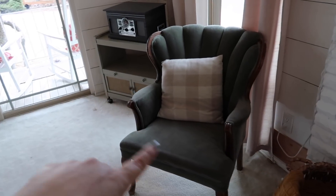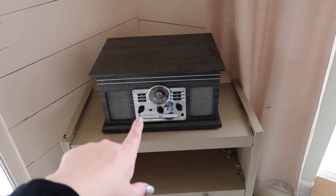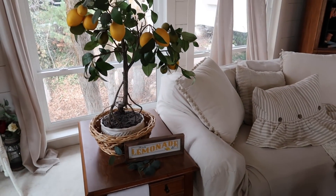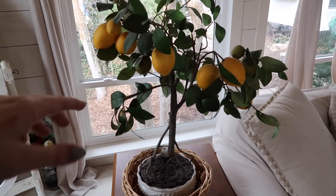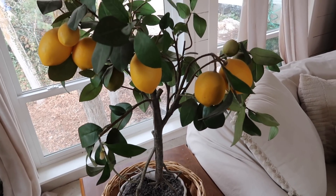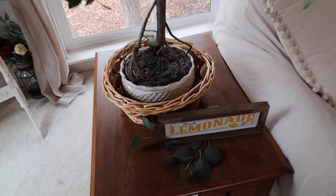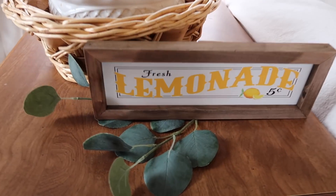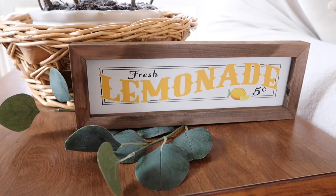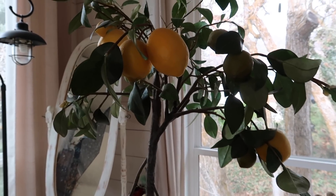Just because we're in here — this chair was thrifted and this stand that I have my record player on was also thrifted. We're coming up on one of my favorite thrifted items I found this year and it is this lemon tree — how cute! I am obsessed with this thing. I paid $7 for it and it's really big. And actually today while I was out I found this really cute lemonade sign at a local boutique. I won't have any links for you, but it was just like $5, so I had to grab it because I thought it'd be really cute here next to this lemon tree.